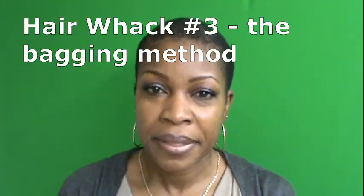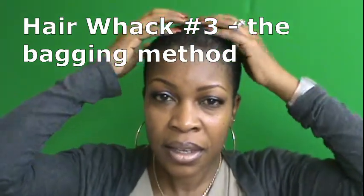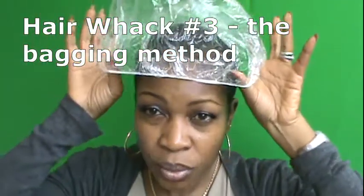Hair whack number three: the bagging method. You put oils and stuff on your scalp, then cover it with a plastic cap, and tie it down overnight. And yes, it's okay to go to bed with some bling on your scarf — you just can't be going to bed looking ratchet. You have to always be on point. So that didn't work. I want to caveat all this by saying I'm not trying to grow my hair fast because I'm really enjoying this — I can wash it every day, put it in water whenever I feel like it. It's just so freeing. However, I wanted to prove a point, and when better to prove the point than when your head is bald. So that was a hair whack.